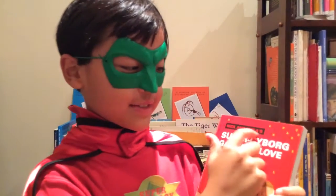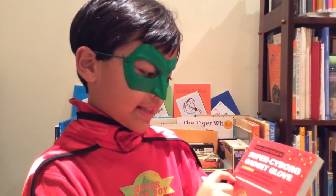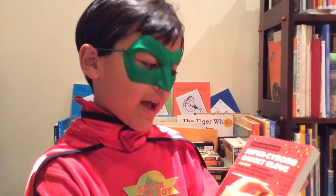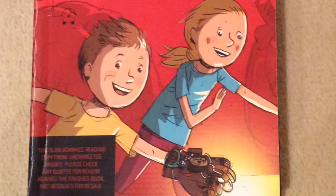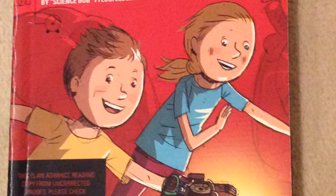Nick and Telsus, Super Cyborg Gadget Glove, by Science Bob and Steve Hackensmith. Nick and Telsus are the twins who visit their Uncle Newt at a museum.